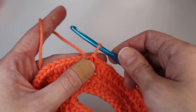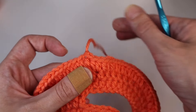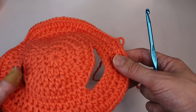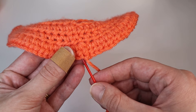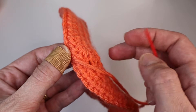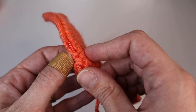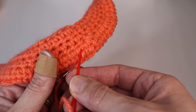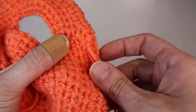To secure, yarn over and pull through your last loop and pull it all the way through, then pull tightly. Take your yarn needle and sew in your loose end. I like to do it on the inside — just weave it in and out through the stitches closest to it, and change direction as you go between stitches so that it doesn't come back out.